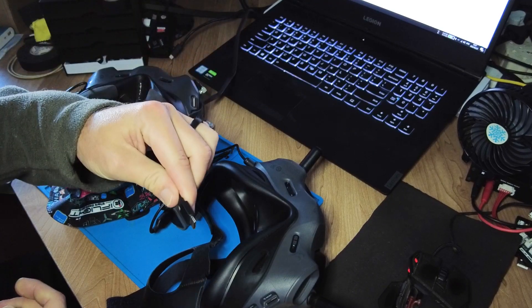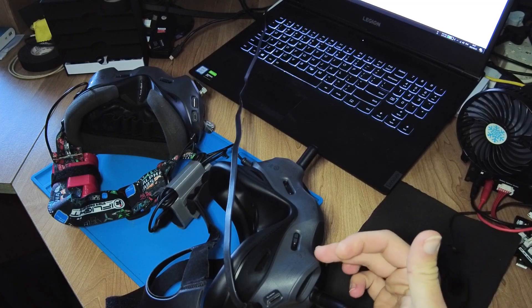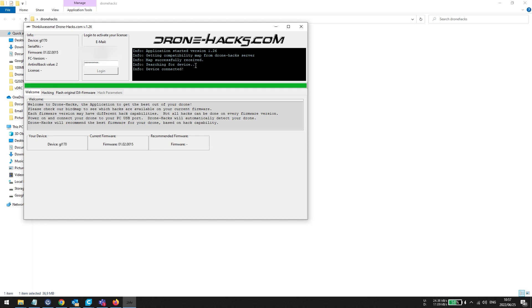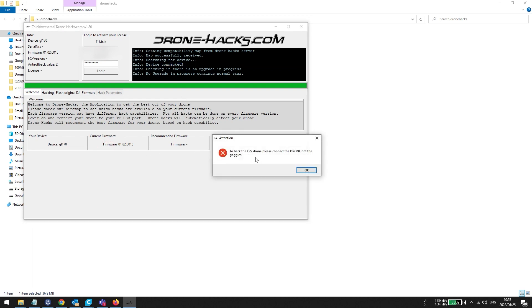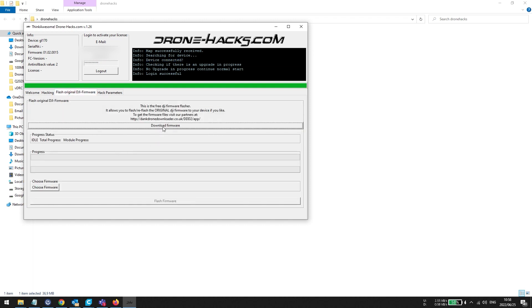While it's powering up, I'm going to take my USB cable and connect it to the actual goggle. Now these goggles are on the latest firmware, meaning we cannot downgrade them — when you upgrade to a certain version there is an anti-rollback version number that gets increased. My goggles have now been detected and it shows my firmware version. It says it can't hack it because no drone is connected — for drone hacks to mod it you need a drone connected to the PC. If I go to the firmware section and click Download Firmware, it won't open without a drone connected.